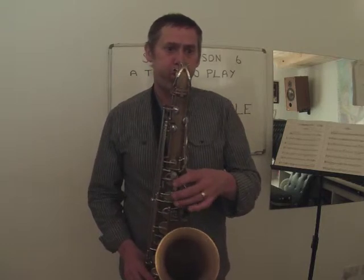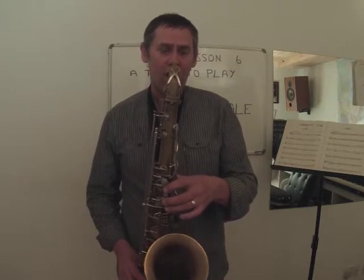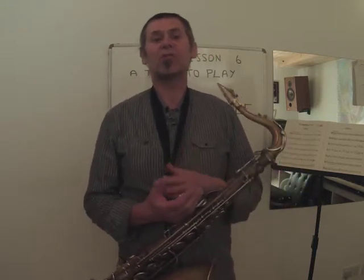So that's the tune. It's fairly straightforward and quite repetitive, but it was written that way purposely, just to give the chance to run up and down, go over using the octave key a few times, and get a nice tune.